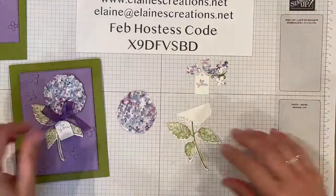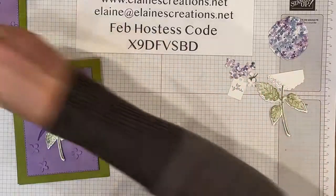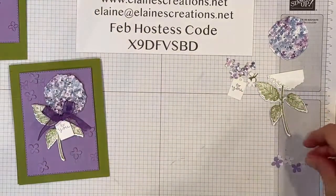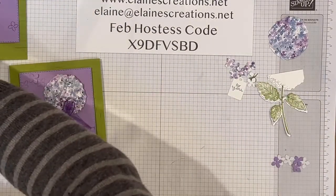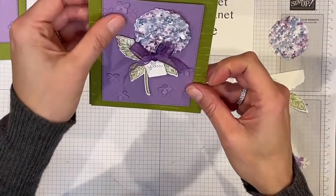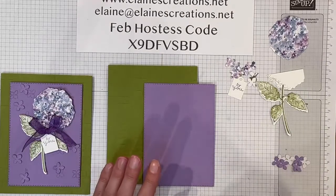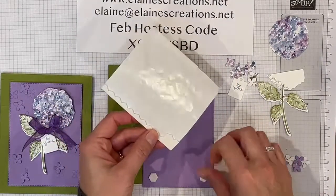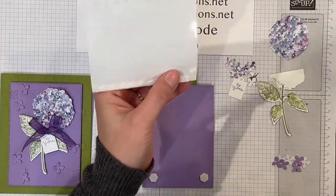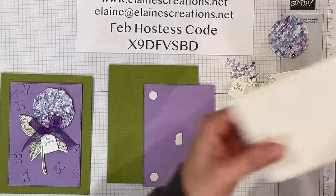Okay, so now I've got all my elements for my card. I also have some of the little flowers cut out with an adhesive sheet that I'm going to add to the card as well. You can see the little flowers that I added. And so I'm going to put this card together. Of course I put some dimensionals on here. Looks like I need a new sheet of dimensionals.